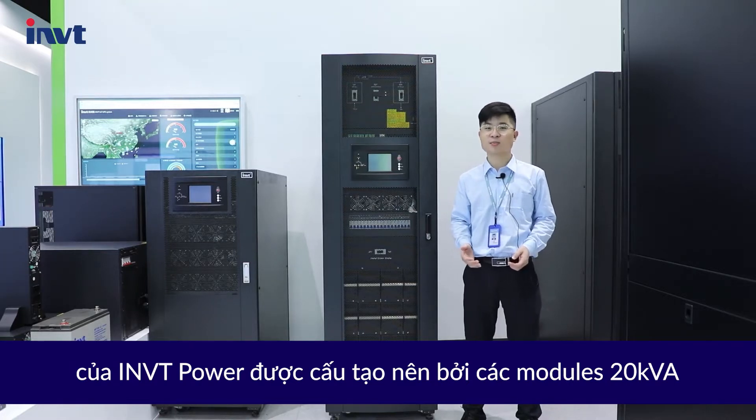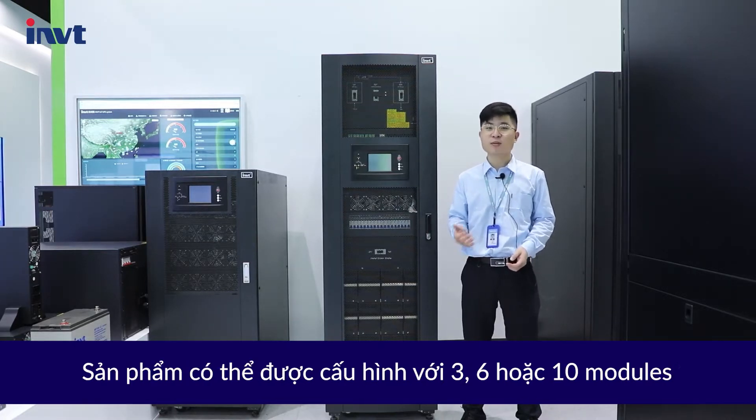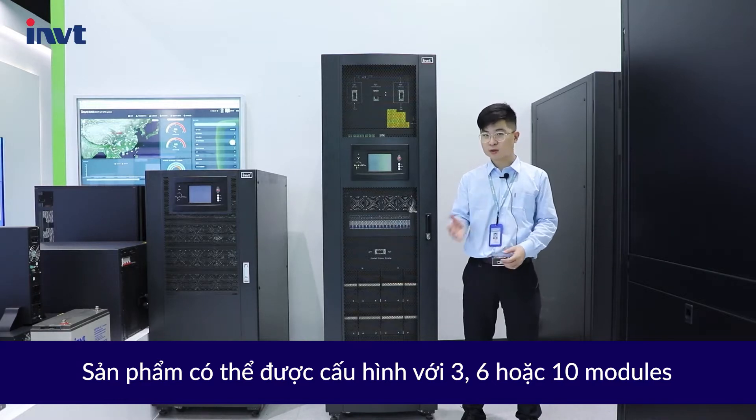The first generation product of IMVT Power is supported by 20kVA modules. It can be configured with 3, 6, or 10 modules.